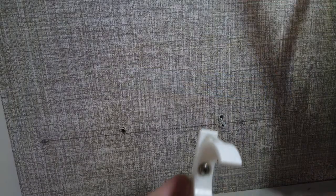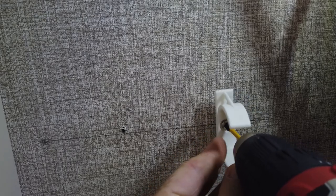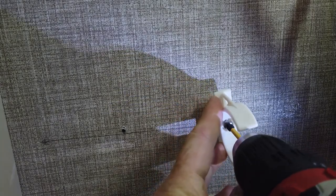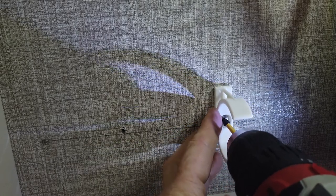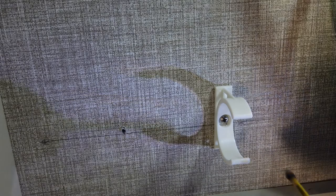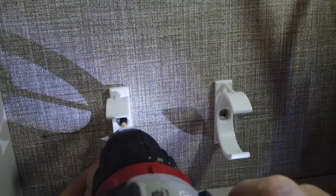Now the wall clips. Install the right-hand clip 10 inches below the DIN rail, and 6½ inches to the right of the installation area. Install the left-hand clip approximately 4½ inches to the left of the first one, and at the same height as the first.